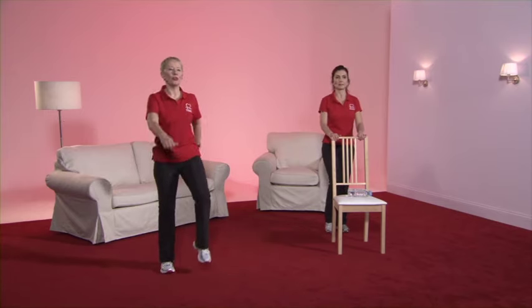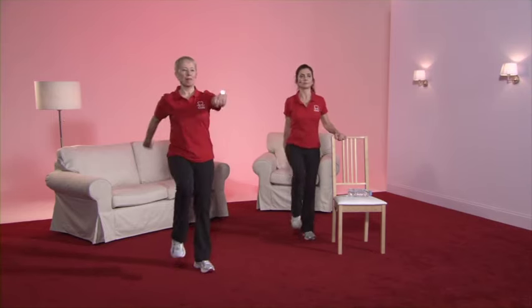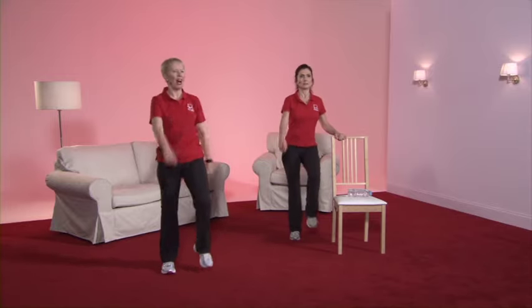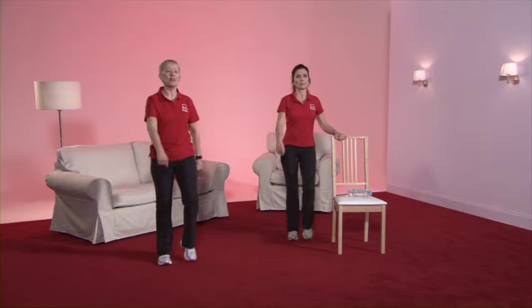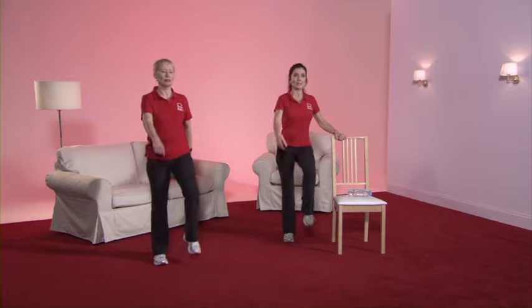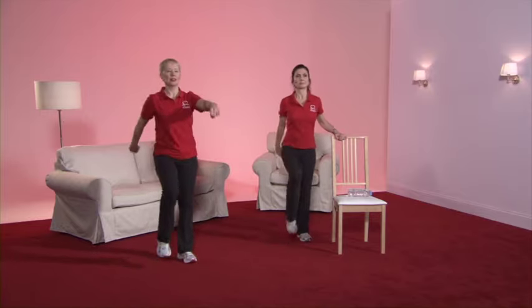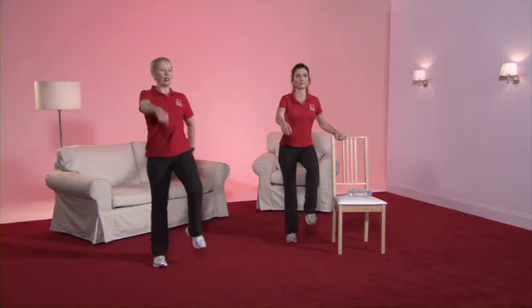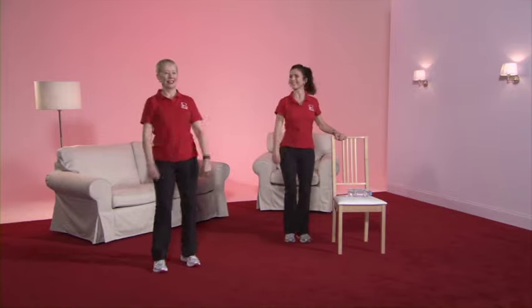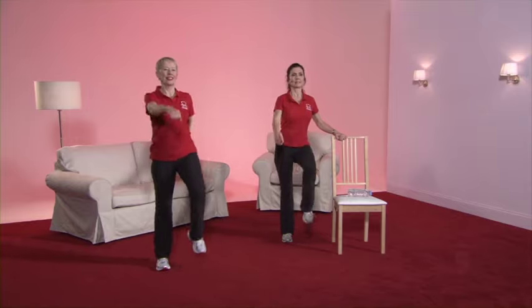We're now on to the next exercise. Swing the arms, tummy nice and tight — it's a really dynamic march, bringing the knees up. Just check your tummy's good and tight, shoulders relaxed, and you're breathing. If this starts to get a bit tiresome, then just take the legs and arms down. Caroline confirms the chair makes a big difference — she can work through her legs really dynamically. Pull up nice and tall — think soldier. Excellent work, well done.